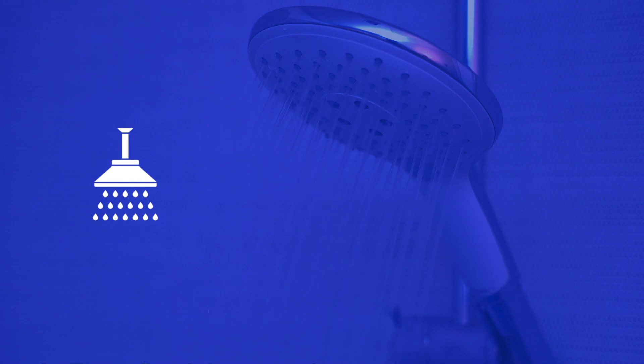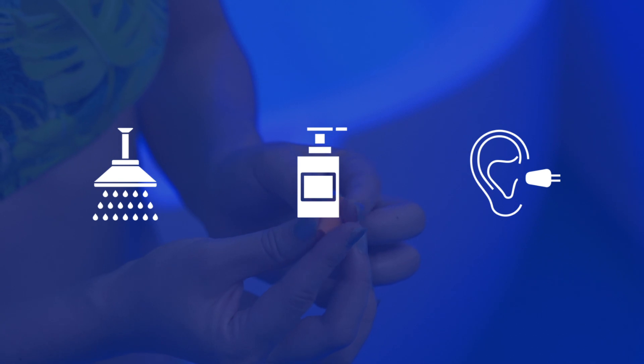It is important to wash thoroughly using the Float Spa bathing products. We also invite you to wear the earplugs provided.